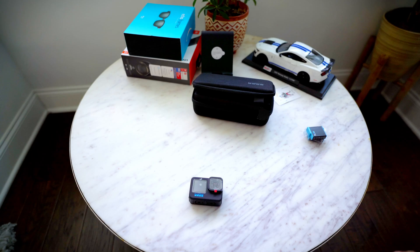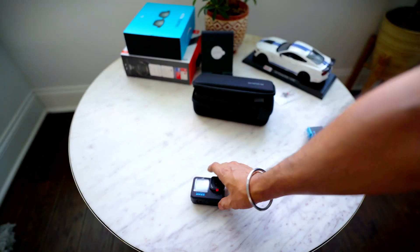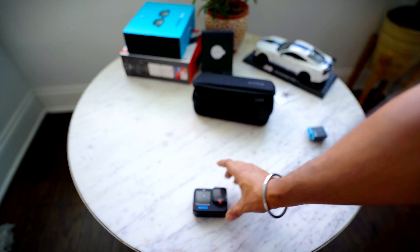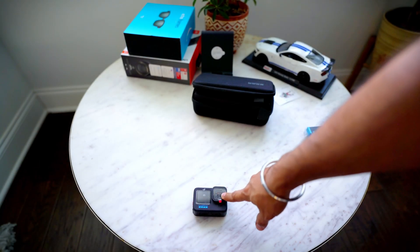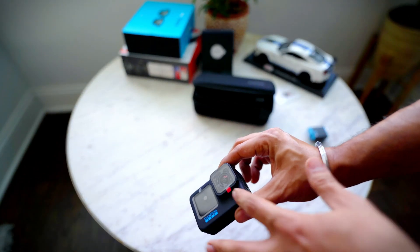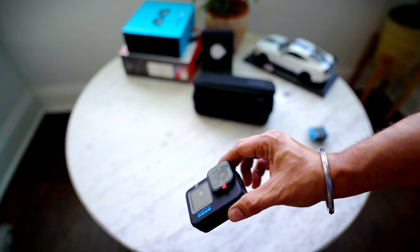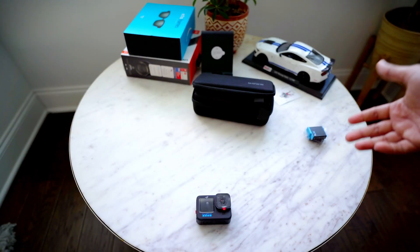Now let me talk about the GoPro 10 itself. The biggest difference between the GoPro 9 and GoPro 10 is the hydrophobic coating on the lens. Raindrops or any water drops are going to slide right off and not stay on the lens.